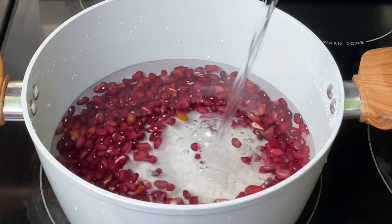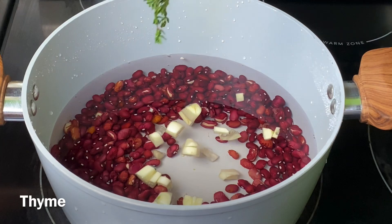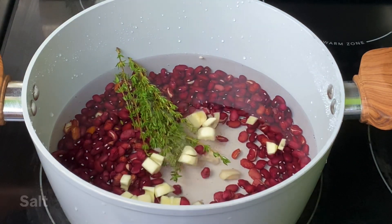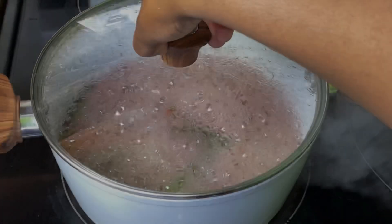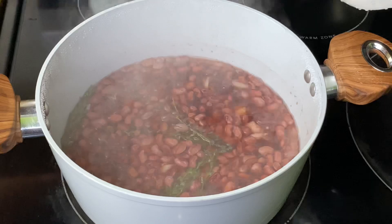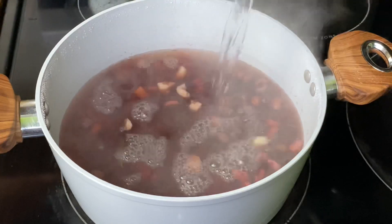Here I'm adding enough water to cover the beans. Once this comes to a boil I will add additional water. I'm adding garlic, thyme, and salt. Cover the pot and allow the beans to cook until tender — you can choose to sort them overnight or pressure cook the beans, which will definitely reduce the cooking time. After boiling for a few minutes, I'm going to do what we call sinking the peas, which is basically adding enough water so they cook properly.